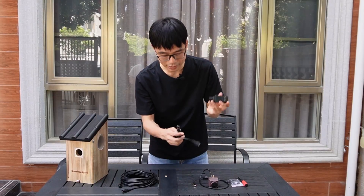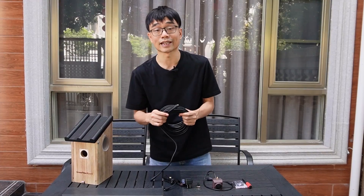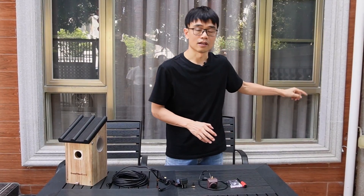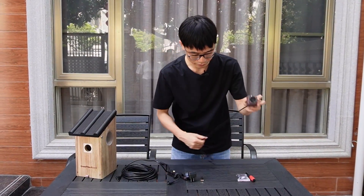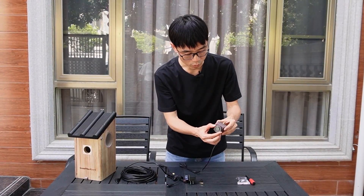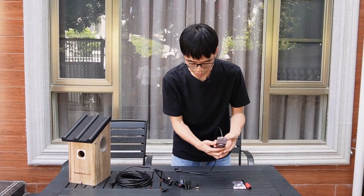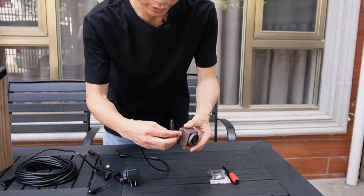This is the cable — we will need to connect the cable to the adapter later. This is a 10-meter extension cable, about 30 feet, so we can wire the cable from the AC outlet to the bird box. Here's the camera — this is the Wi-Fi camera, the waterproof version. We have another video to compare the waterproof and non-waterproof versions. First, we need to install the antenna — this is the small antenna.